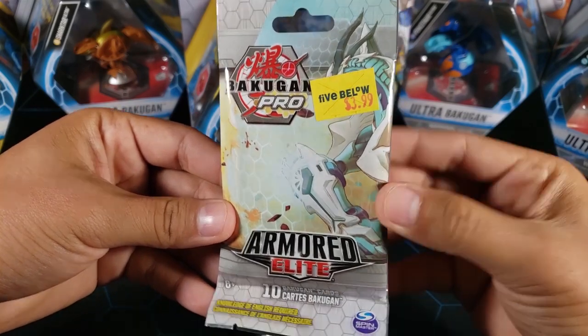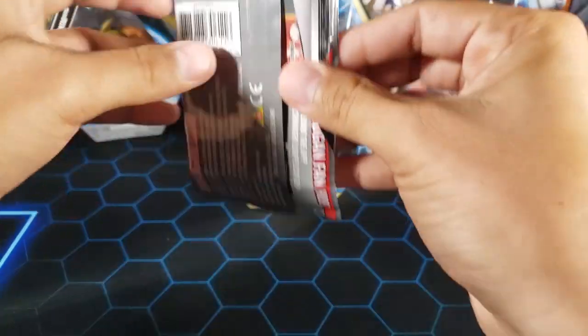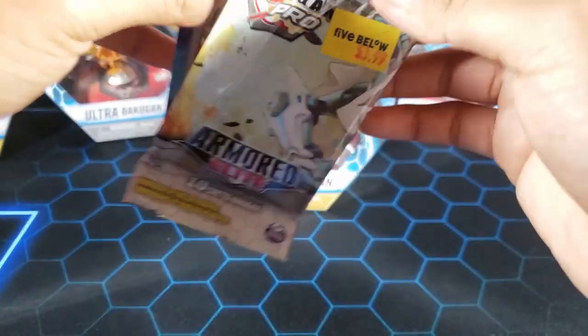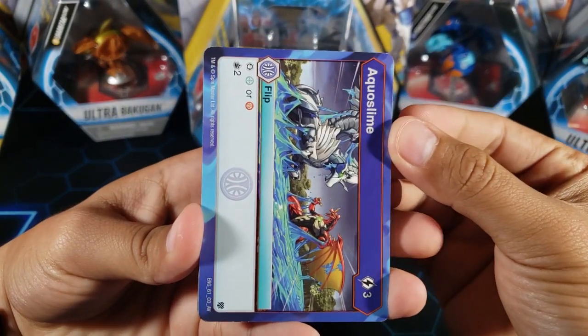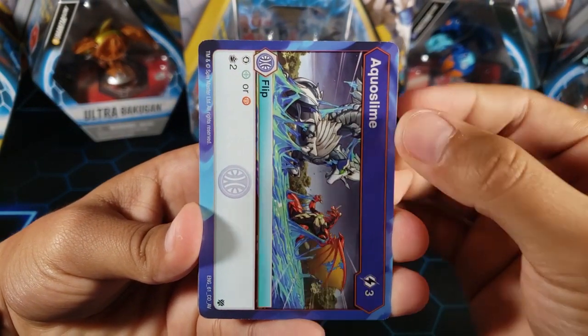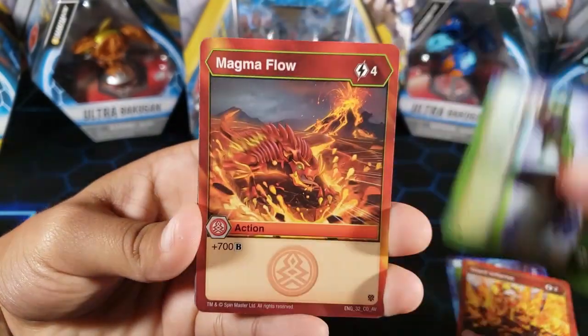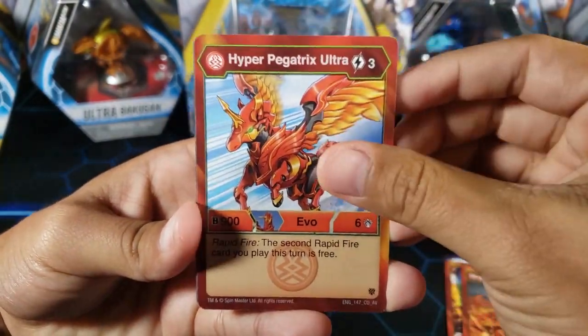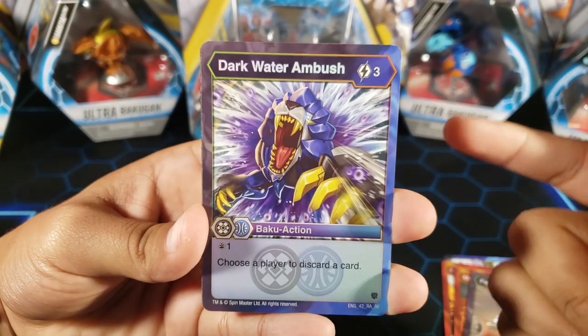I might have to go get more because I have not completed the set. Three more cards like always — let's see if I can complete the set with just this one pack. Very unlikely, but let's see. We got Aqua Slime, Natural Defenses, Giant Inferno, Over and Under, Magma Flow, Hyper Pigatrix Ultra, Fade Ninja, Baku Rider, and Dark Water Ambush — yes, that's one of the cards that I needed!